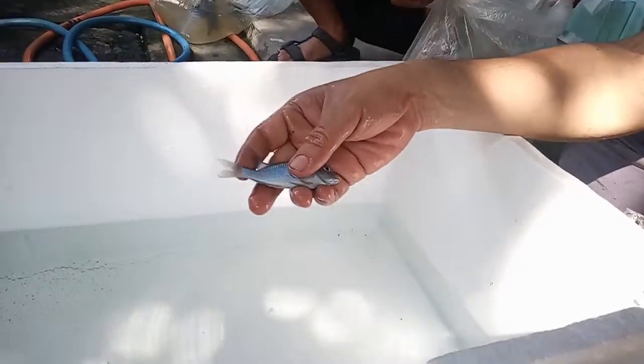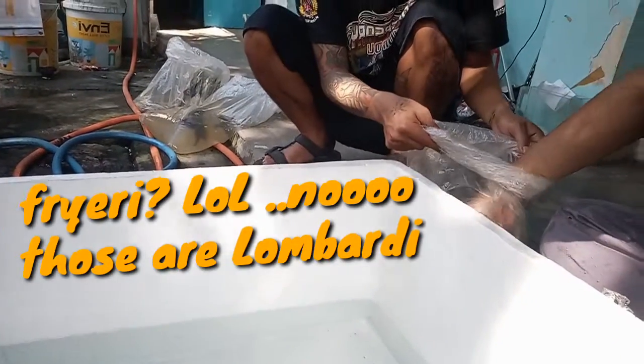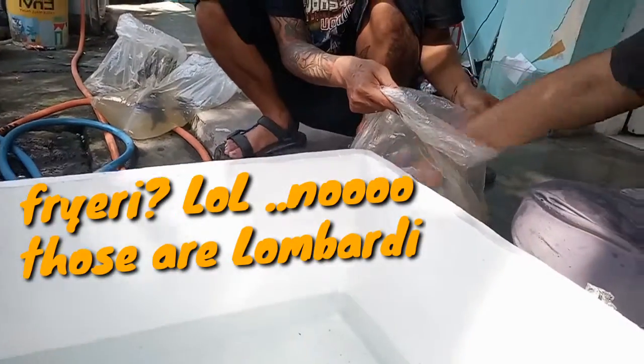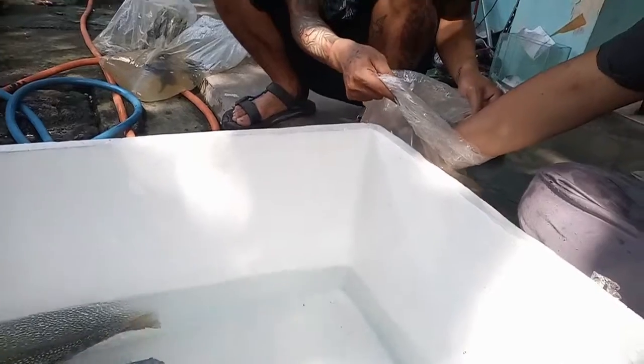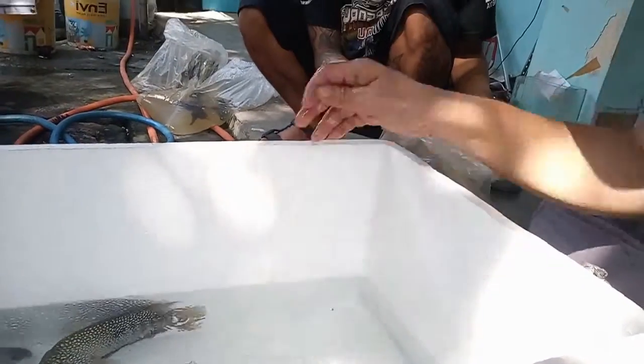This is a Fiery cichlid — it's very good too. Two of them were dead and we will bury them. But the fiery ones that survived are good.